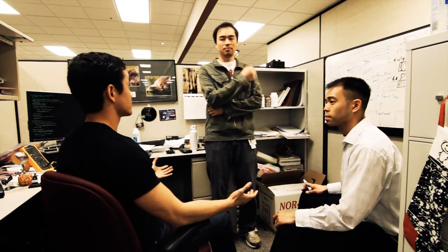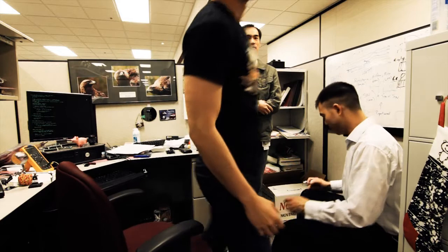You know what? If you guys don't believe in the code, that's fine. I'll go build it up right now. What? We have the technology? Sure we do.